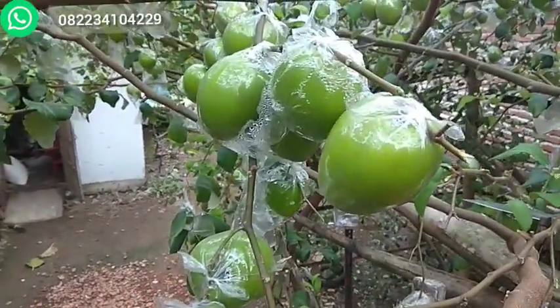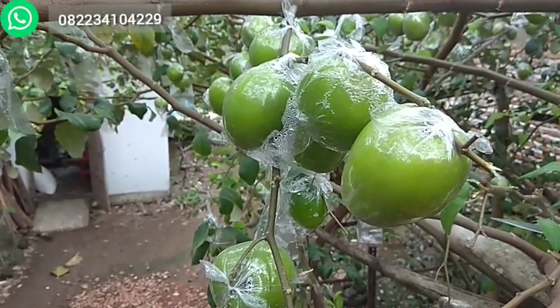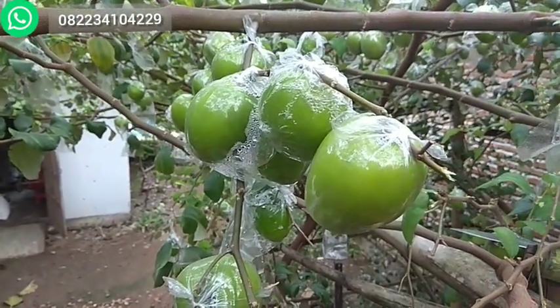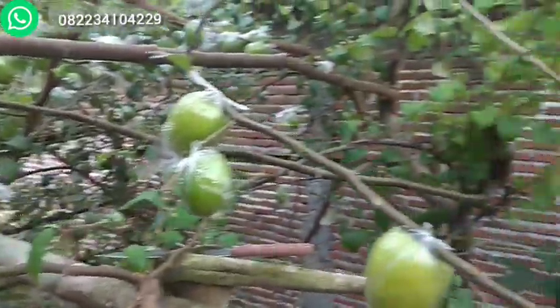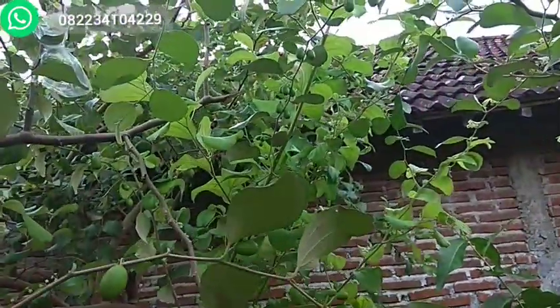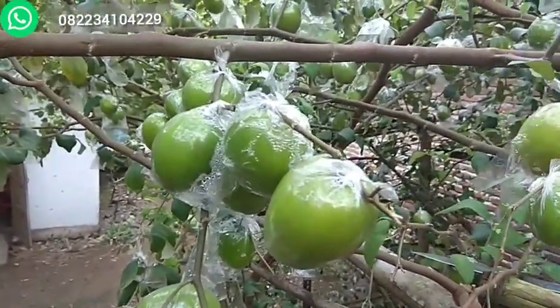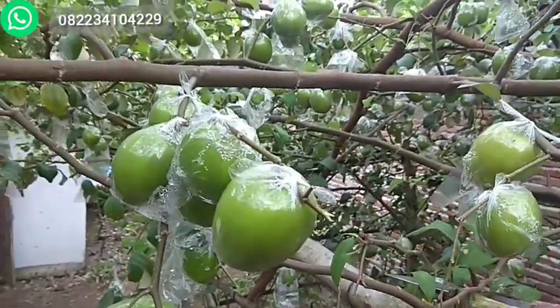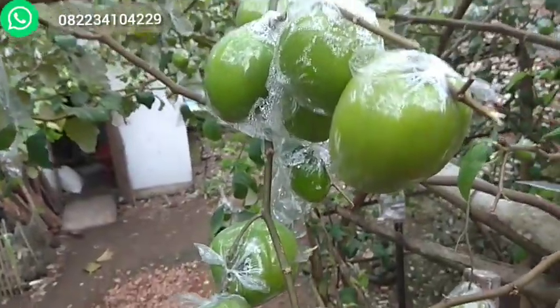Buahnya tidak serempak, ukurannya juga beda karena ada yang bunga, ada yang pentil, ada yang buah agak besar, ada yang sudah tua, ada yang sudah matang. Jadi setiap saat kita membutuhkan buahnya, insya Allah terpenuhi.